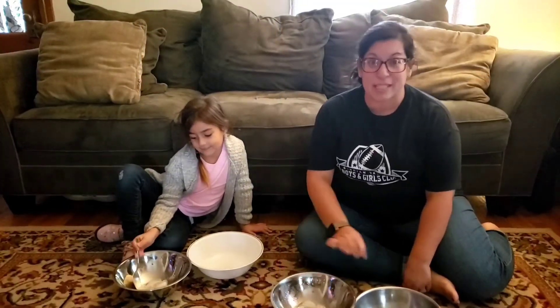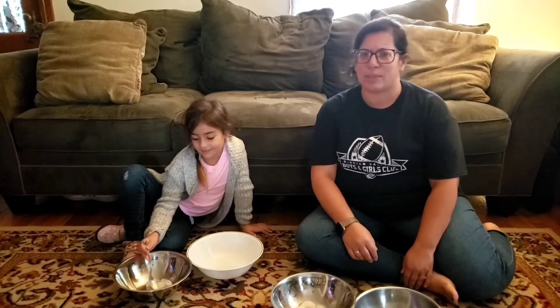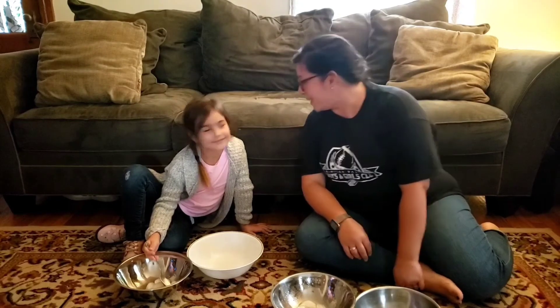I'm going to be honest — this was way harder than I expected, especially with my glasses on, but it was really kind of fun. And I think she beat me, but she did only have five ice cubes, so I win.